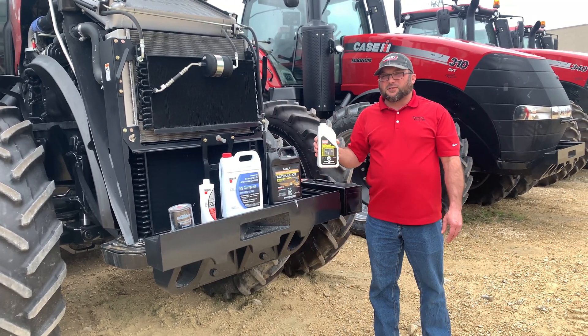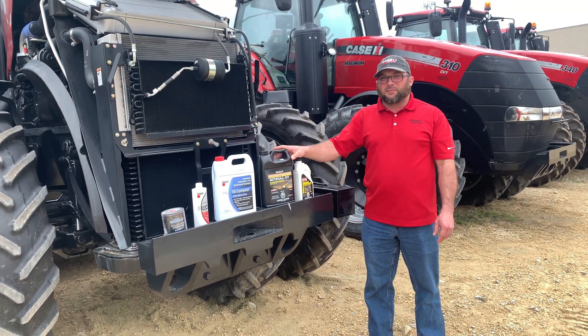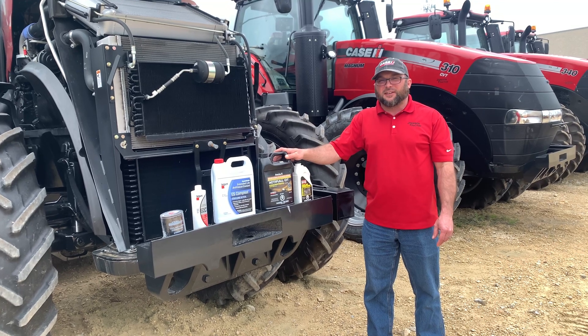We also recommend using this coolant conditioner on all Cursor-type engines. So if you have any questions about parts or service, give us a call today. Thank you.